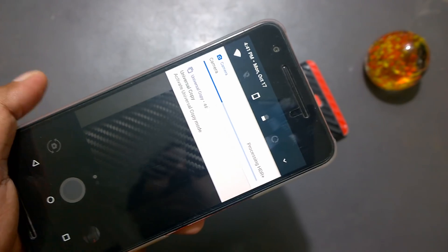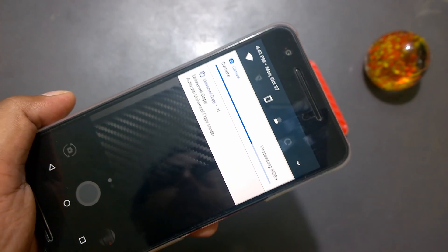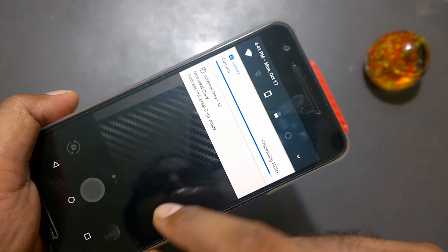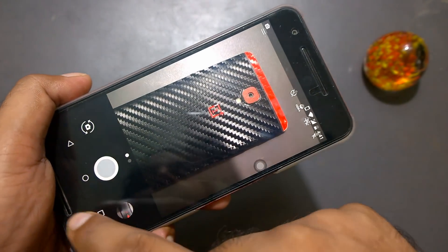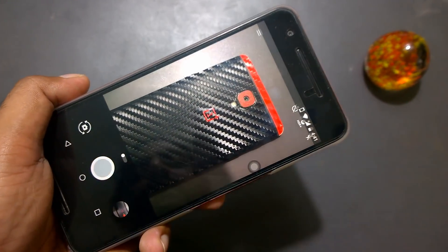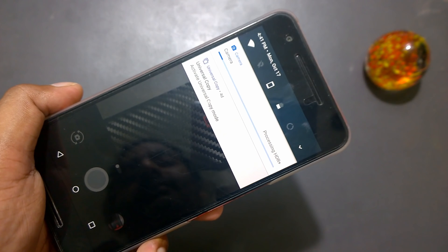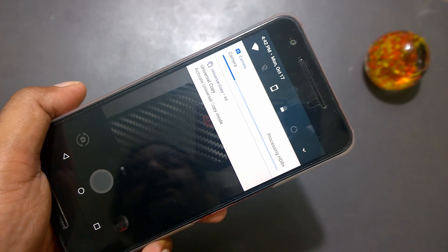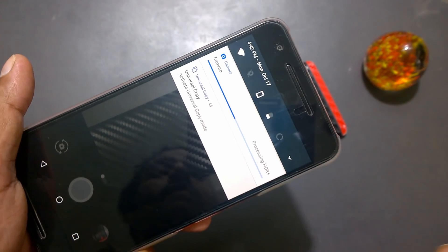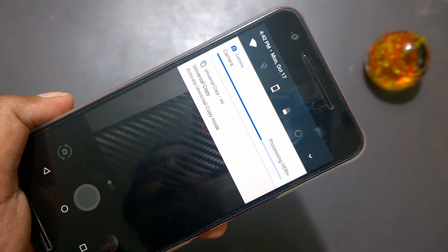I'd say not a huge difference compared to the existing version. You can keep noticing it's still taking time, but maybe 10 to 20% faster — not more than that. Maybe when I get my hands on a Pixel phone, we can compare whether the Snapdragon 821 versus 810 really matters. Now trying the same with the old camera 4.1 — it takes a lot of time processing. So not much difference whether you try 4.1 or 4.2; HDR processing is really slow even with three gigabytes of RAM on these phones.